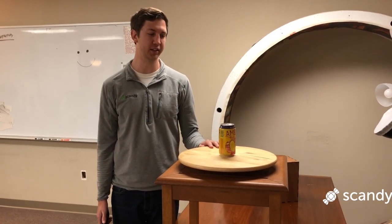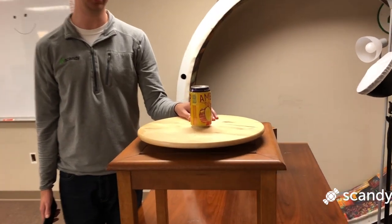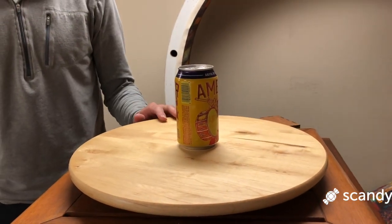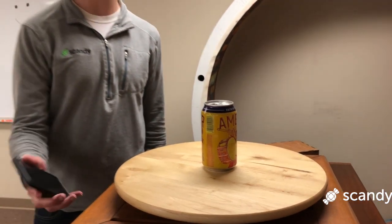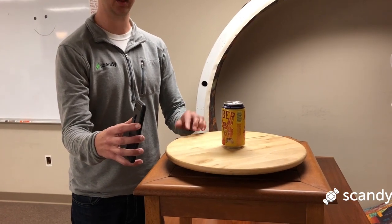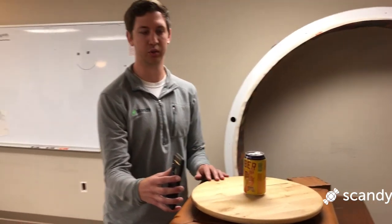One object that's hard to scan is something that is round and very uniform, like a cylinder. We have this beer can here, which typically would be hard to scan because when you're tracking and you turn the beer can, it looks like the same shape, so you'll lose tracking.